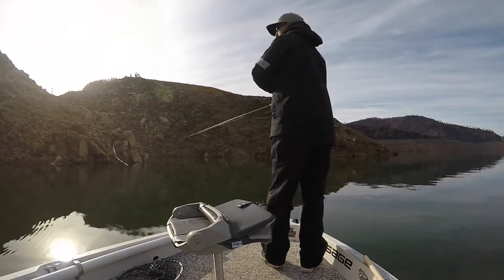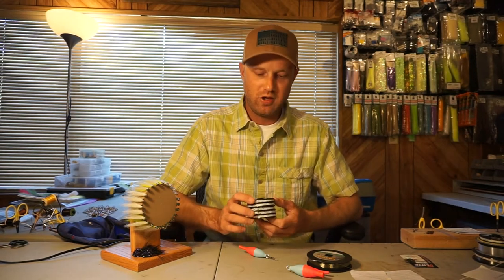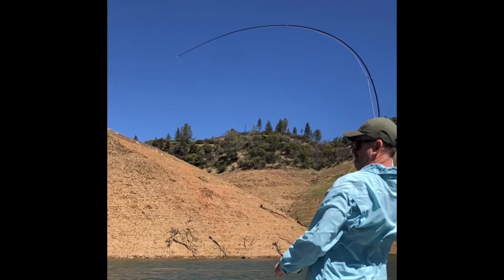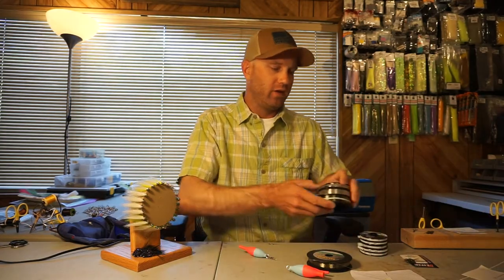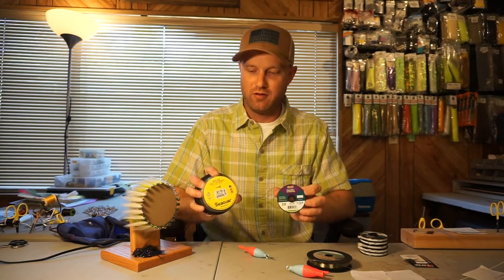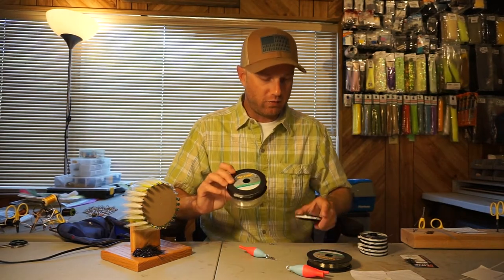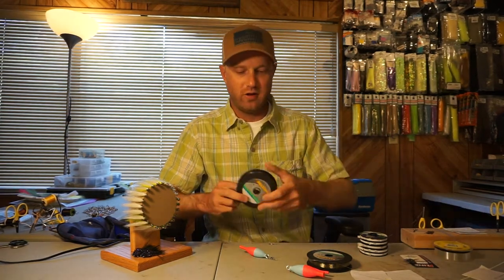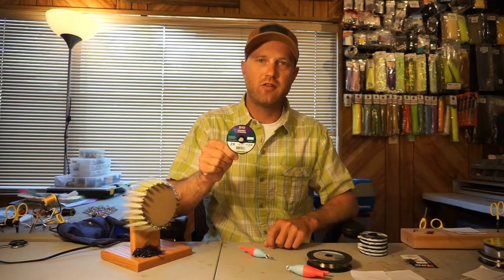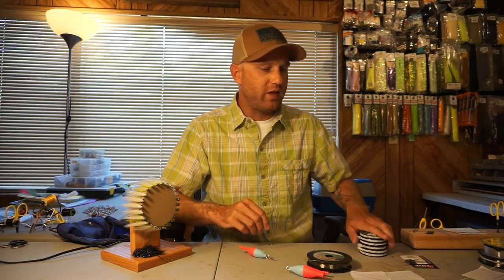The next change — I'm now running Rio Tippet instead of the Maxima or Seaguar, because it's a lot stronger. This 2X is rated at 11.2 pound test at a diameter of 0.009 inches. That's pretty phenomenal — same diameter as 8 pound Seaguar, but rated at over 11 pound test. The 6 pound Maxima is also that same diameter, so you can compare 6 pound test versus 11 pound test at the same diameter. I started with straight 6 pound, then moved to Seaguar fluorocarbon, and now I'm running 2X Rio fluorocarbon Tippet. Great stuff — and strength is the first reason.